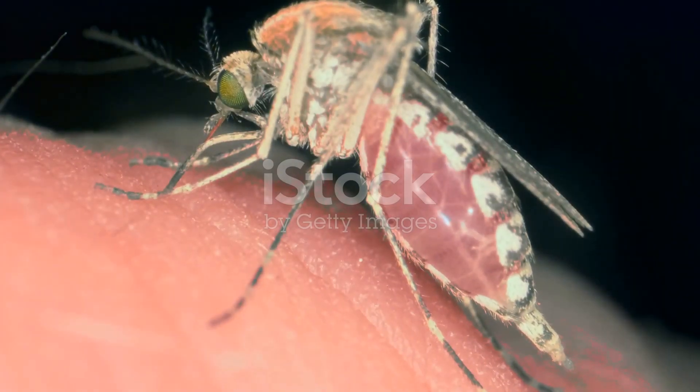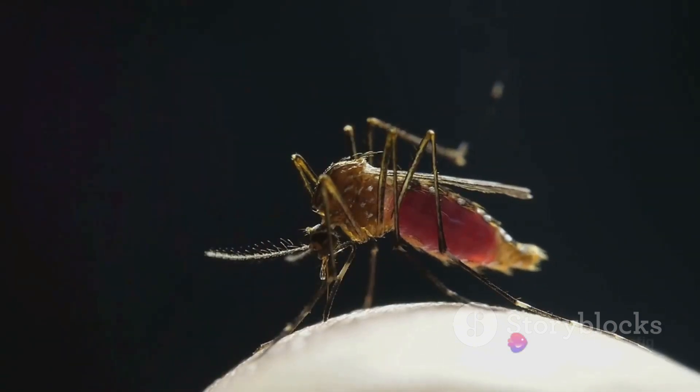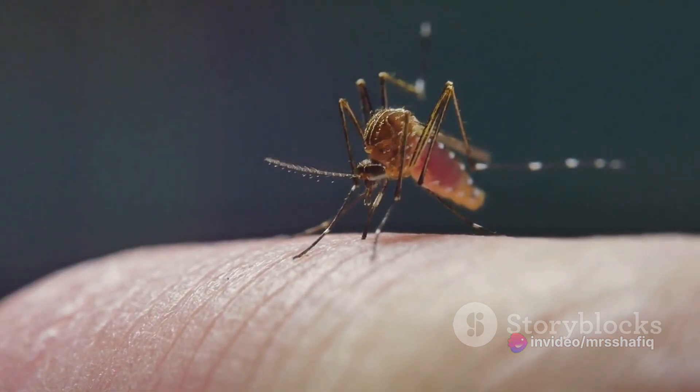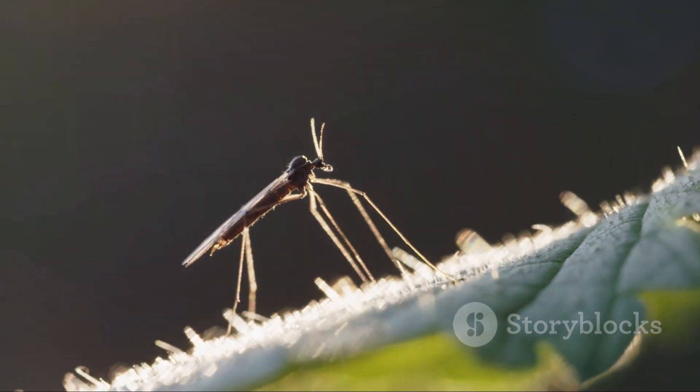Then there's the hypopharynx, a single tube that does double duty. It pumps out saliva, which contains an anticoagulant. This prevents your blood from clotting around the mosquito's proboscis, keeping the flow smooth and uninterrupted. But this saliva is also what causes that annoying itch after a mosquito bite.